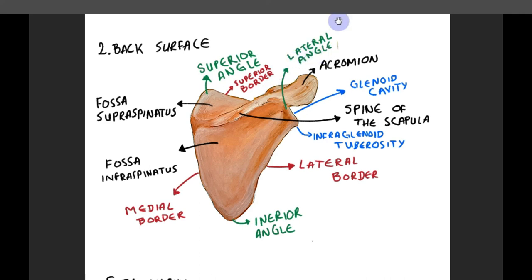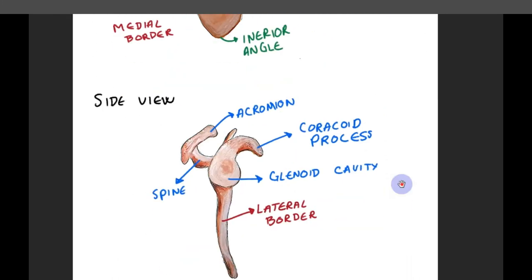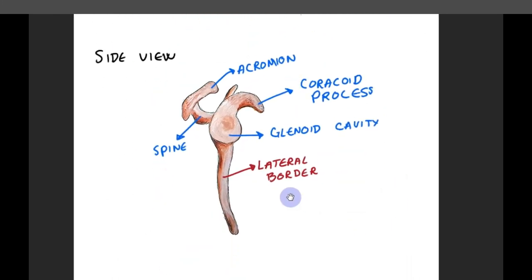And with that, I want to wrap up today's video about the shoulder blade. I wish that with this lecture you will have a better understanding of the anatomy of the shoulder blade. Hit the like button if you feel like it and subscribe for more videos in the future. I will also be posting the lecture notes and the paintings on my Patreon, so if you want to have them, check out the link in the description. By subscribing there, you also support me to make better future videos.